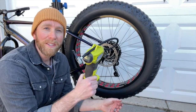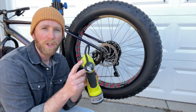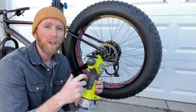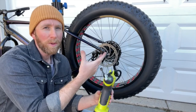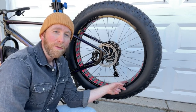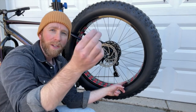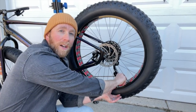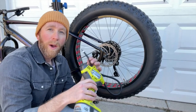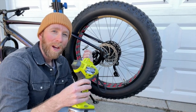Today I'm using this little Ryobi power inflator — it gives me a really great digital gauge and allows me to get a lot of air in with just that trigger instead of using a bike pump with these really high volume tires. These tires come with Presta valves, so what we'll need to do is get a little Presta valve adapter, thread that on to the back Presta valve with it in the open position, and then use our power inflator to get some air into the tires.